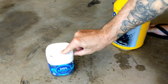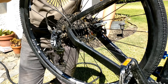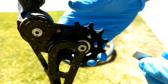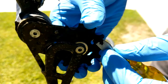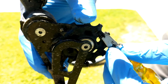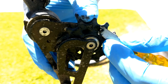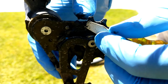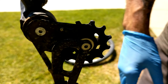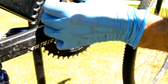Then set it aside and let it soak. Back at the bike, take the rear wheel off so you have better access to the pulleys. Using something like a flathead screwdriver, scrape off as much of the junk as you can from both pulley wheels — if you have something plastic, that might be better to use. Then do the same thing on the front chain ring.